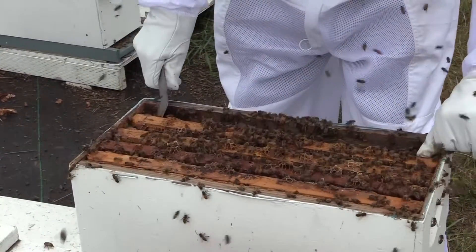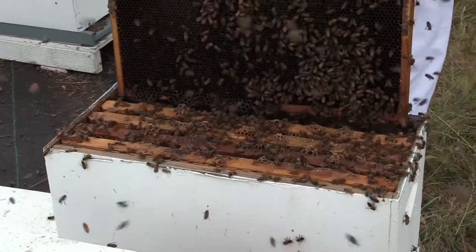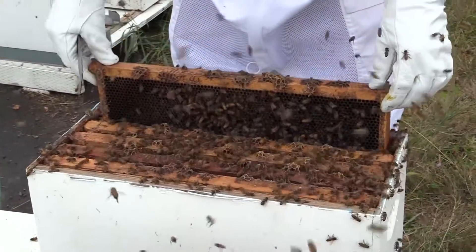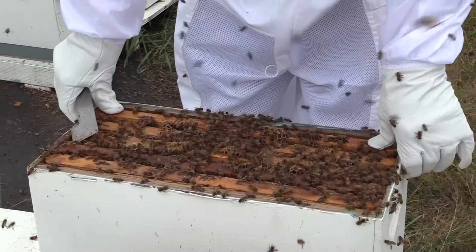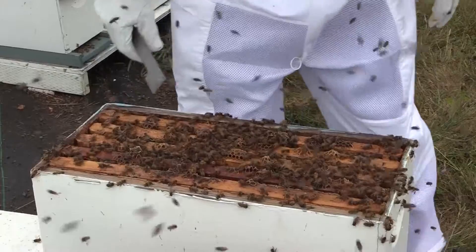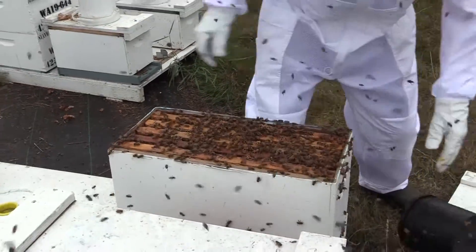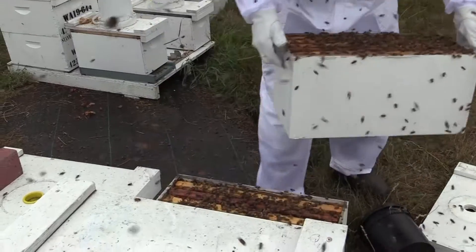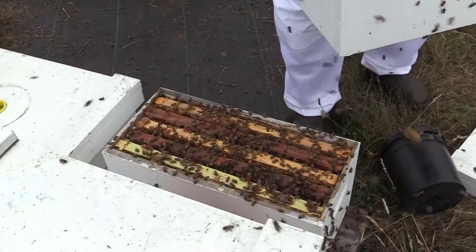The lower level has two frames of brood. That means she went and laid five frames of eggs in about a week. The second box — I'm not going to go through it, but I just wanted you to see what it looks like.